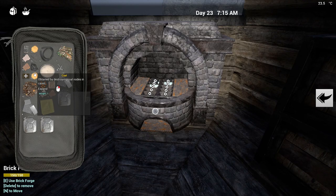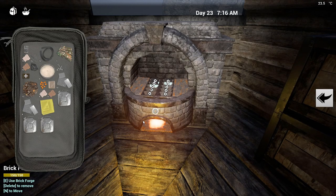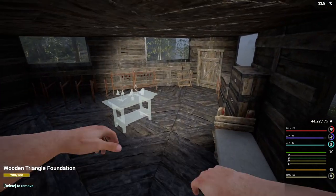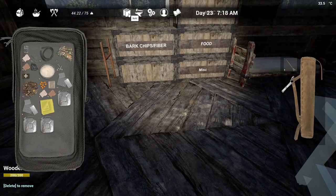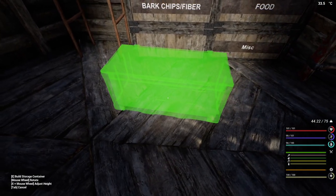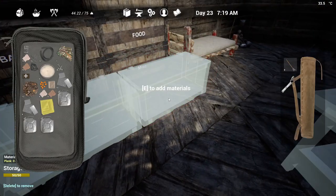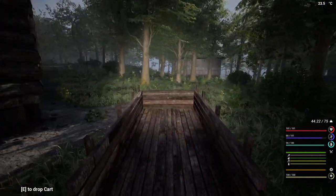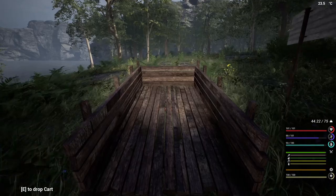Let's get that into there and get this going. We're going to have to get a couple of storage boxes put together because I don't have enough room for everything. So we'll just put two of them down for now, then go grab our cart, get a load of wood, and turn them into planks because we are going to need them.